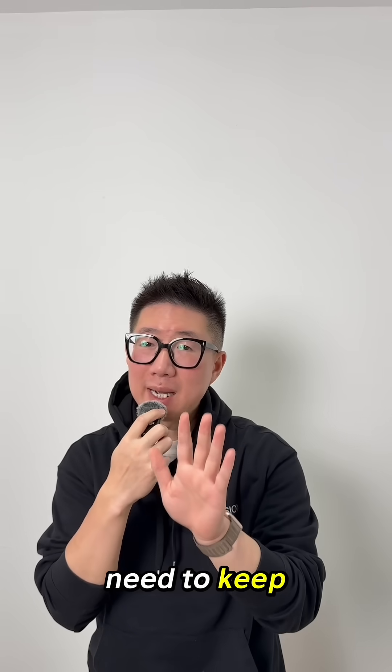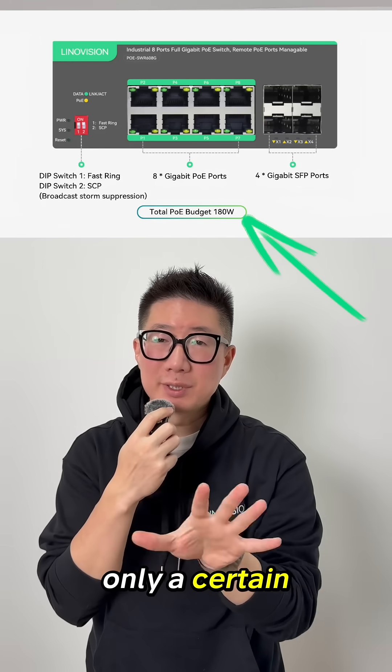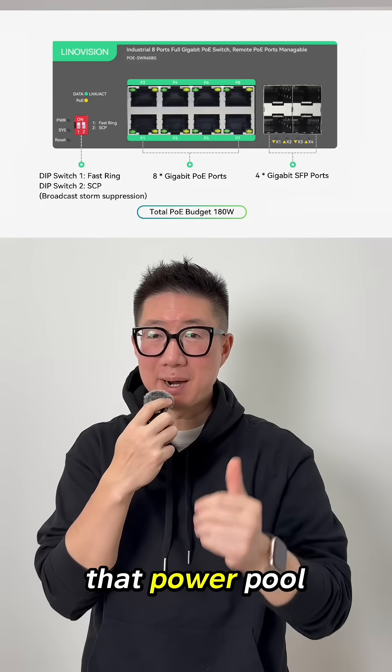What you do need to keep an eye on is the switch's total power budget. Each switch can supply only a certain amount of wattage across all its ports, so the total number of PoE devices you can run is limited by that power pool.